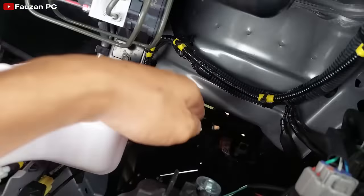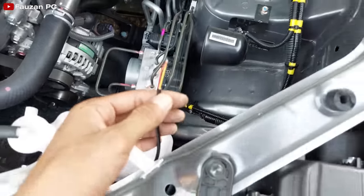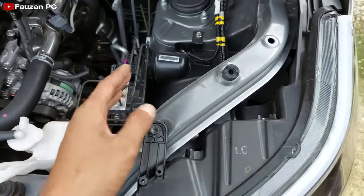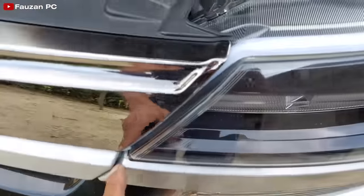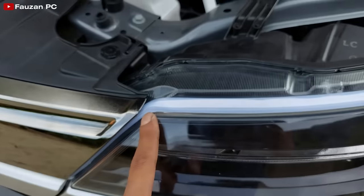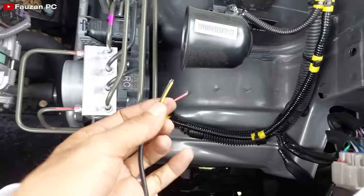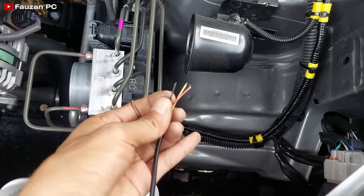Saya akan pasang kabelnya. Di sini yang saya sebutkan tadi ada tiga kabel saja. DRL alis fleksibel model terbaru seperti ini, driver-nya terdapat di dalam LED-nya sendiri, ada driver-nya tapi terdapat di dalamnya. Pengeluaran kabelnya ada tiga: untuk kabel merah nanti saya akan sambung ke positif lampu senja, kemudian yang kuning ke positif sen, dan yang hitam ke ground atau negatif.